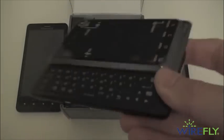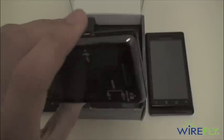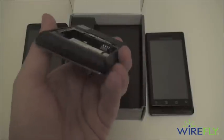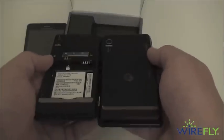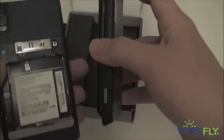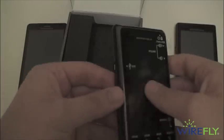So here it is, the Motorola Droid 2. You can see that it's lost that gold trim, which I'm definitely a fan of, and has a conveyed blue trim. Bringing the original Droid in for comparison — the original Droid is all black on the back with that gold trim that we have grown used to.